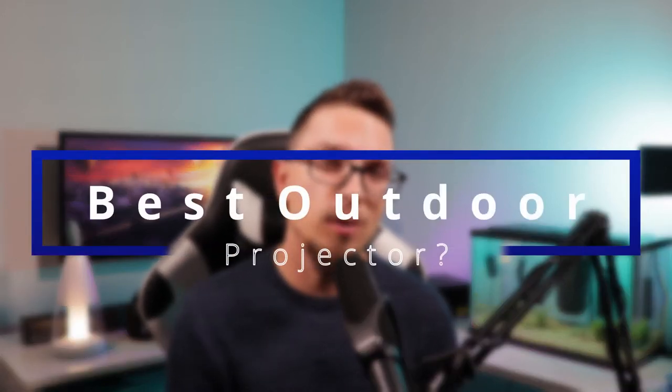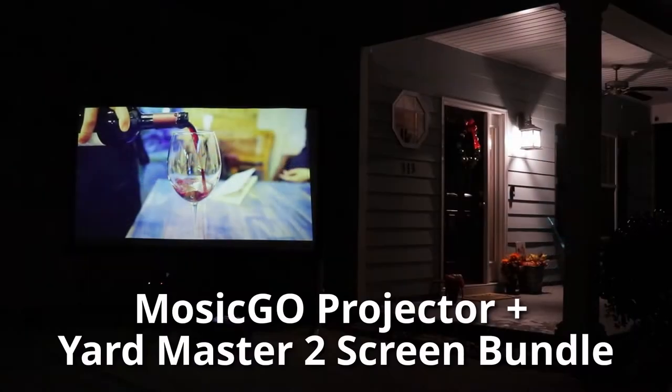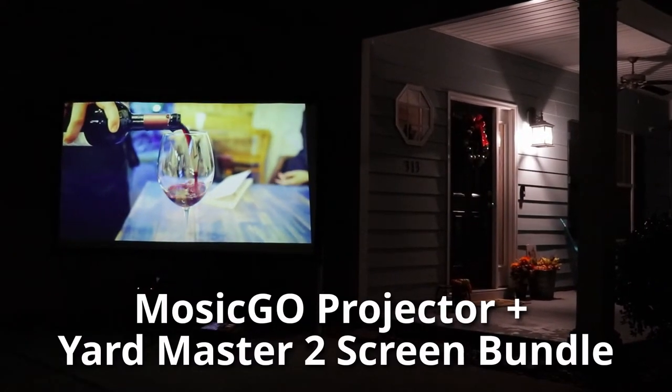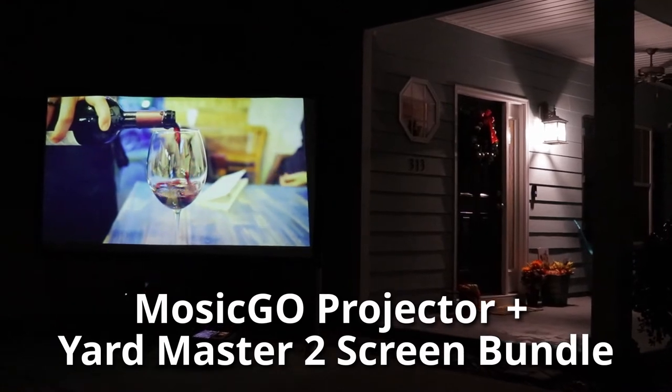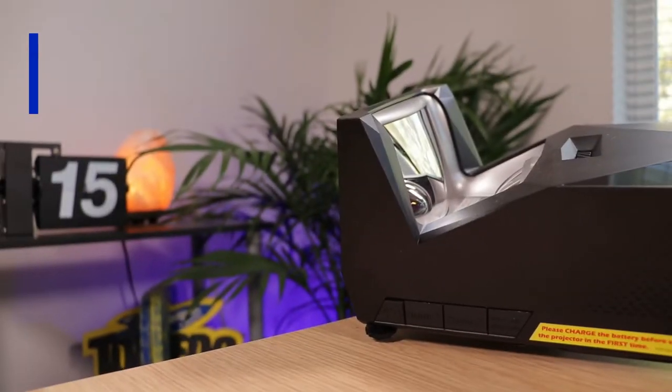Today I want to talk about what I think could be the best outdoor projector that I've tested. The cool thing is it's also an indoor projector and an indoor setup — convenience-wise this package is very enticing. Hey, Tim here from Canatec TV. Welcome back to another projector review. What we've got today is something that Elite Projector sent over — we're going to take a look at their Mosec Go Sport Model Projector.